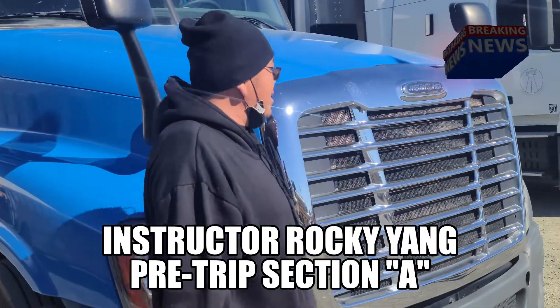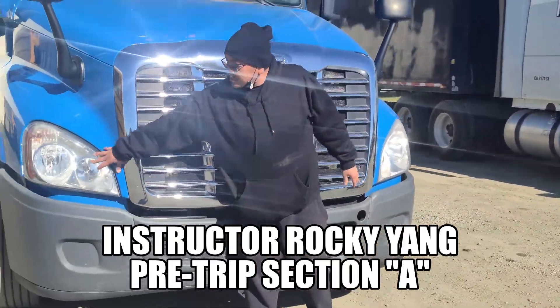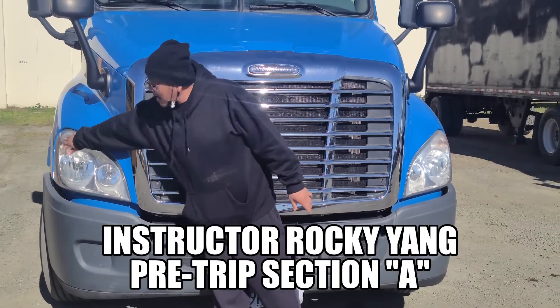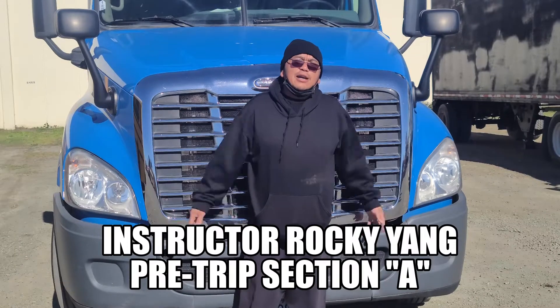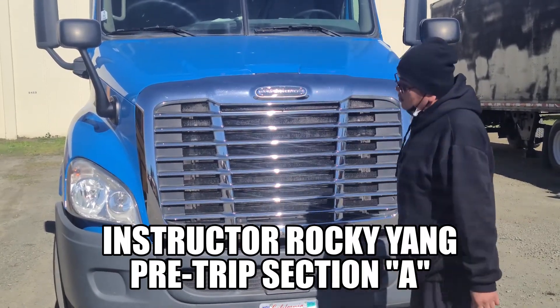I'm going to go to the front of the vehicle. These are my headlights — the headlight cover is clean, free of debris. The clear ones indicate my low beam and my high beam. The amber lights on the right and the left are represented as my left turn signal, my right turn signal, my four-way flasher, and my running lights. They're not cracked, not broken, not damaged, securely mounted, no missing hardware.